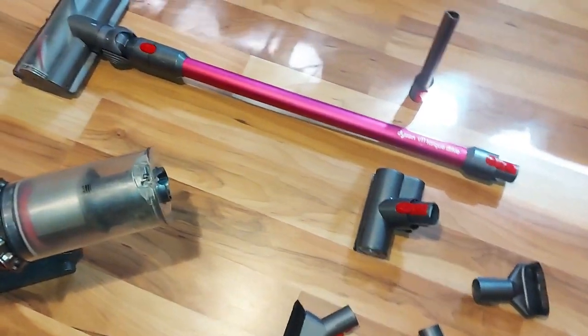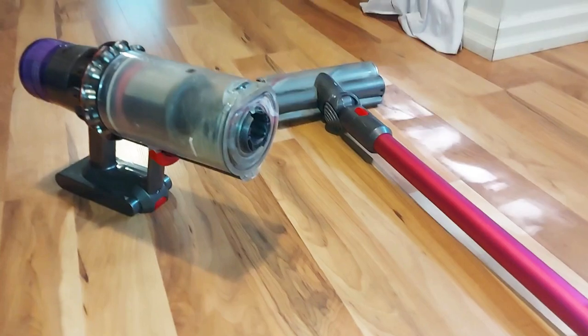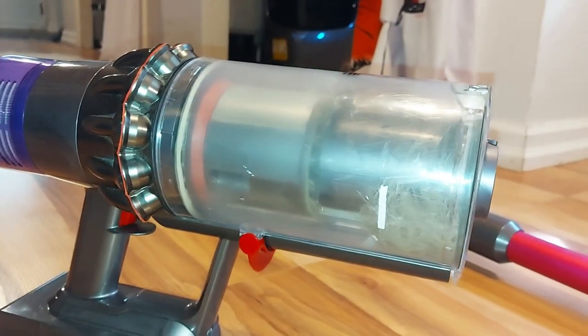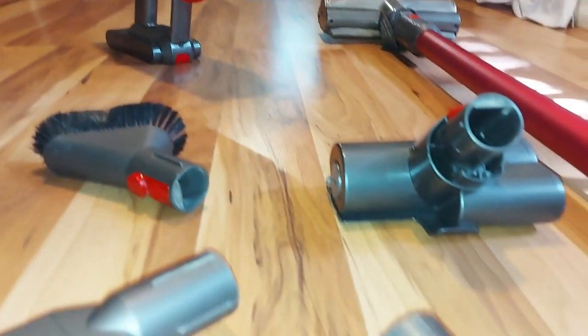But overall I love the Dyson vacuum cleaner. It's great for pets and I'm glad I got it — it was well worth the purchase. Hopefully this helps you on your next decision when you get your next vacuum. All right, talk to you later.